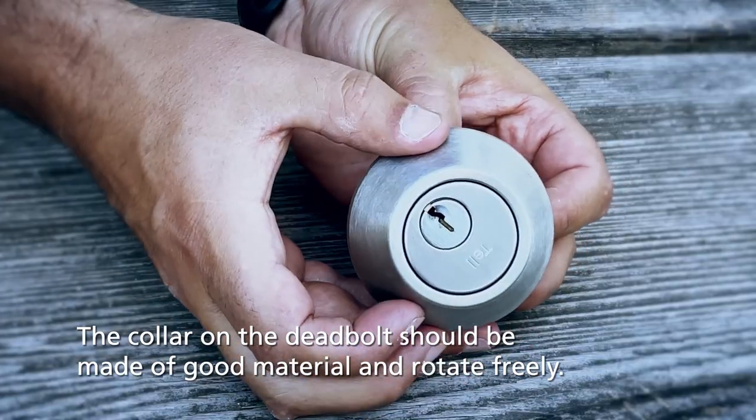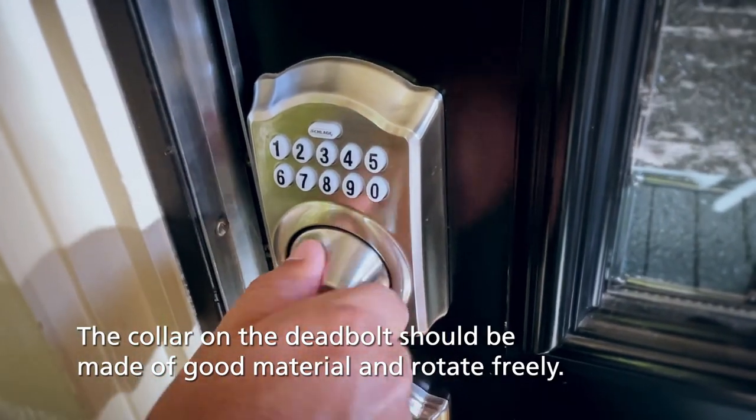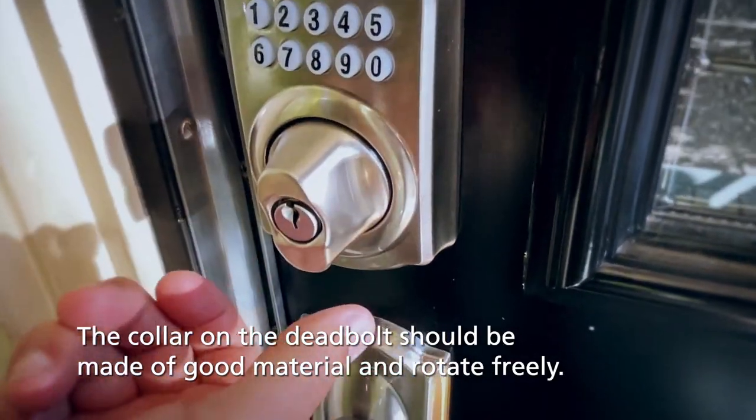The surrounding collar of the deadbolt should be made of good quality material and have a freely rotating slip ring. This will make it hard to break or to pry open your door.